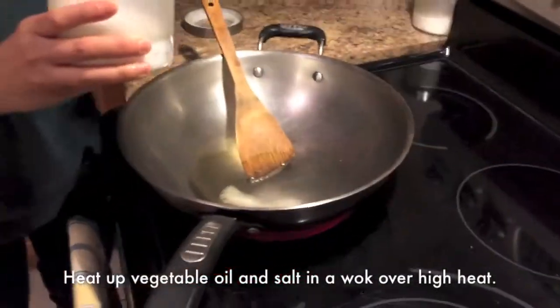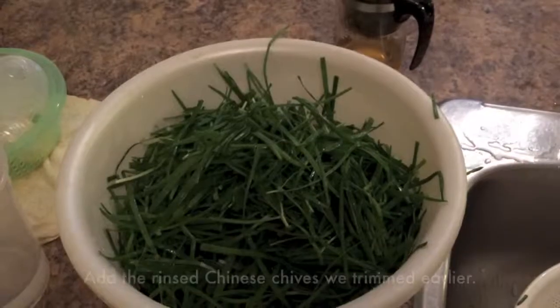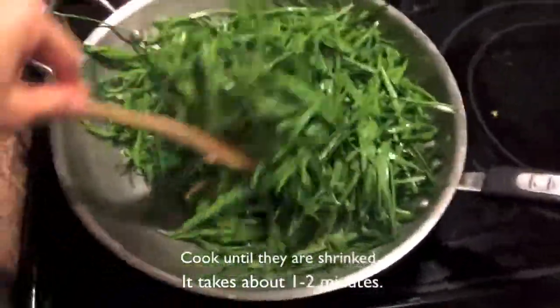heat up some oil and salt in a wok over high heat. Add garlic and cook until they are slightly brown. Add the rinsed Chinese chives we trimmed earlier. Cook until they shrink — it takes about one to two minutes.